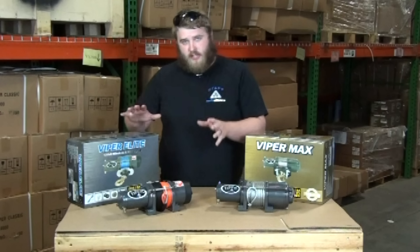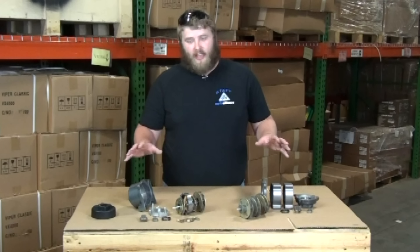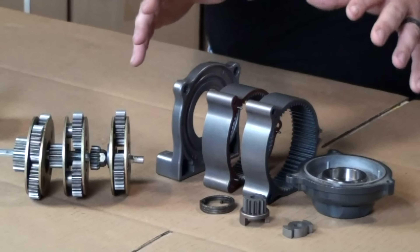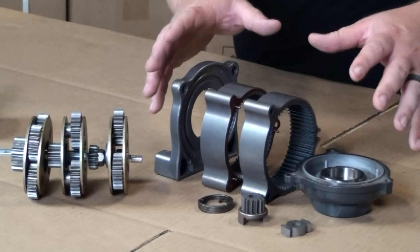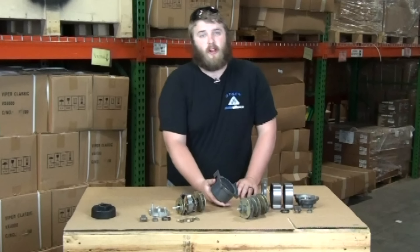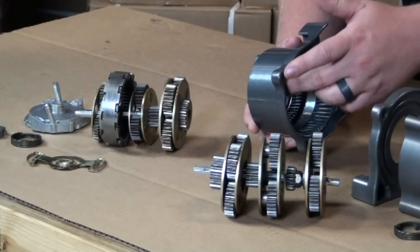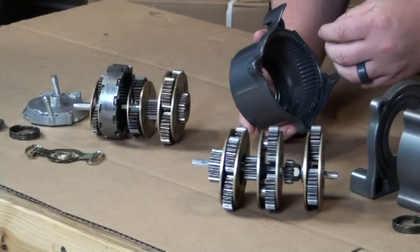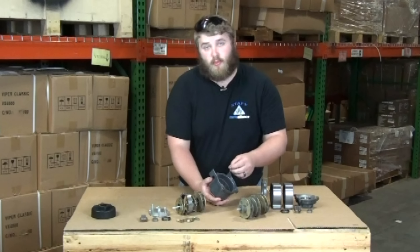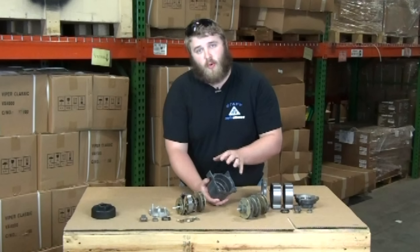To find that out we're gonna have to dig a little bit deeper into the gear end. Just by looking at the disassembled gear ends you can already see one of the biggest differences. The Max is made up of a four-piece sintered alloy housing while the Elite is made up of a single piece of cast aluminum. Using the single piece of cast aluminum increases long-term water resistance and allows us to use a lower viscosity grease, which will perform a lot better in extreme temperatures and allows the winch to run much quieter.